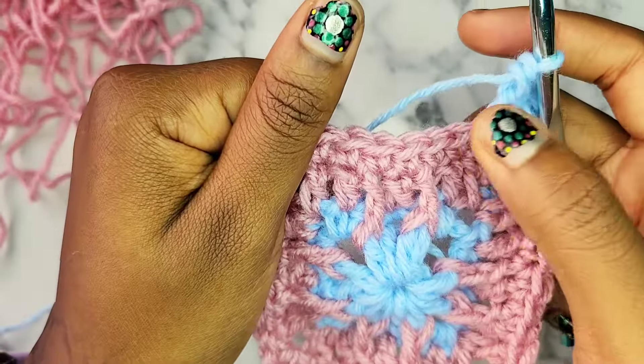That is how you do an alpine stitch granny square. If you have any questions, please comment below — I would love to help you with any concerns. Other than that, have an awesome day, my Crochet Kings and Queens. Bye!